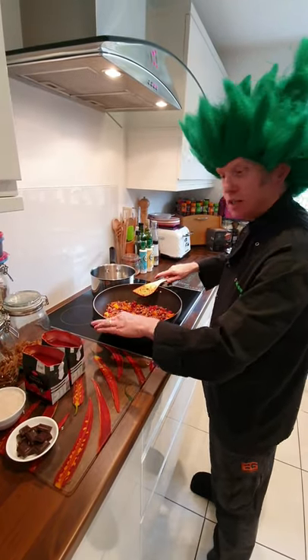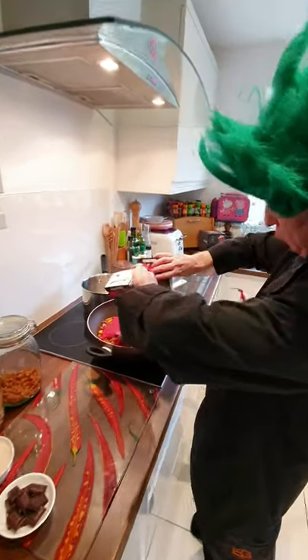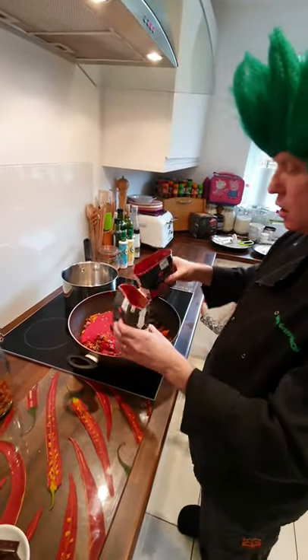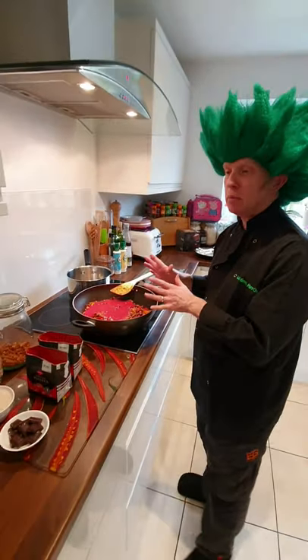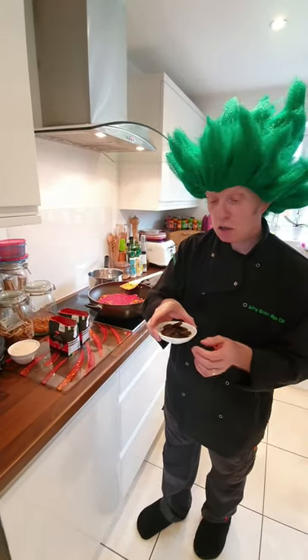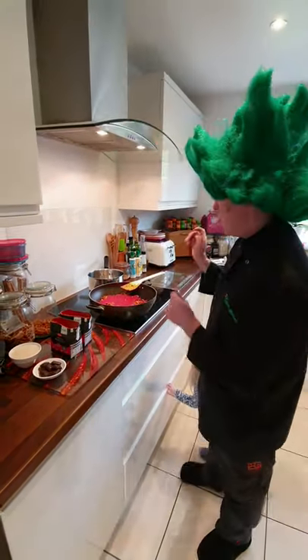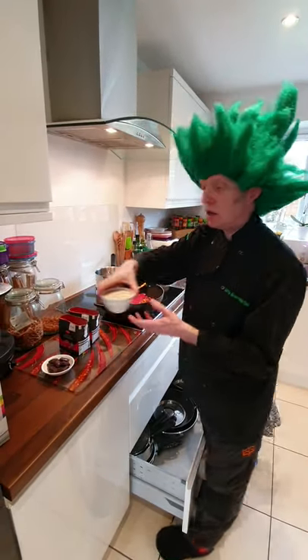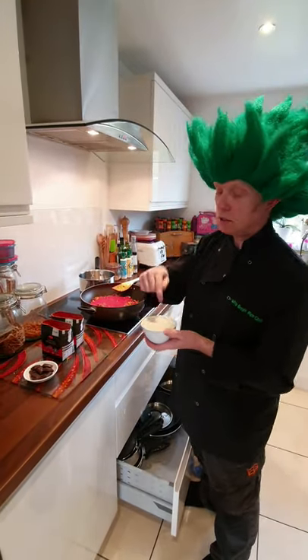Needs a bit of liquid — we've got two passata. A bit of water in those and then leave that to simmer for 30 minutes. About 25 minutes in we'll add the dark chocolate, which is kind of better for you because it's lower fat and sugar. Then to time it we do 15 minutes of rice, because that's what it says on the packet.